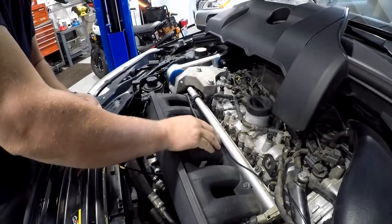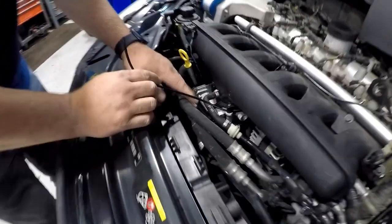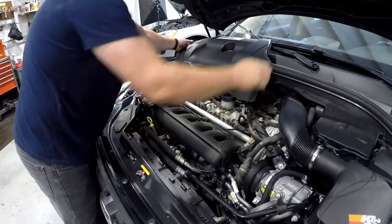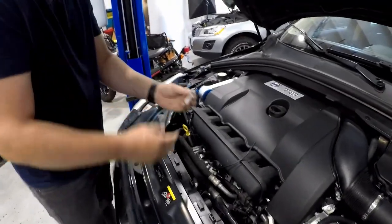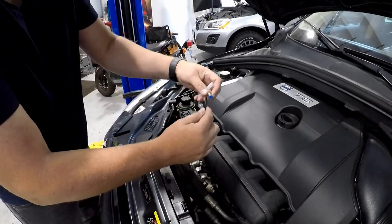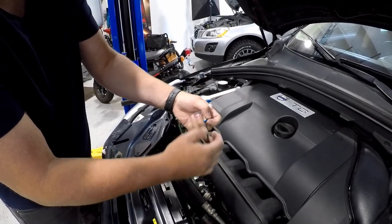Once you've completed routing the boost tube, you will be installing the supplied T that incorporates the push-to-connect fitting. You will be cutting into the vacuum line shown here on the front of the engine. IPD supplies a vacuum T that incorporates a push-to-connect boost fitting that makes it super easy to install and remove the boost line. This is the same fitting that is located on the back of your boost gauge.